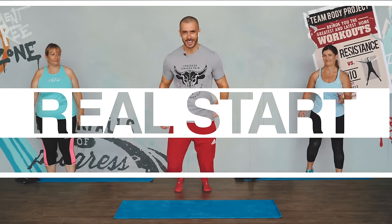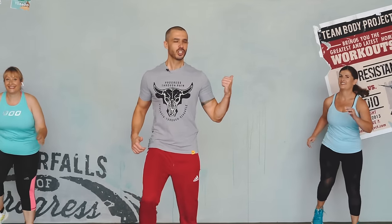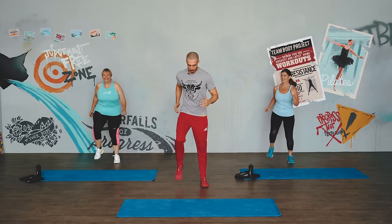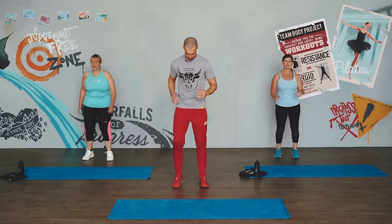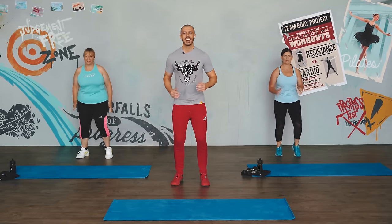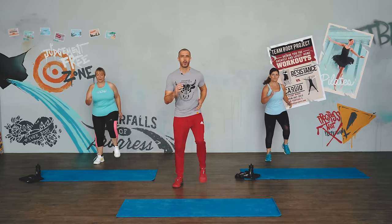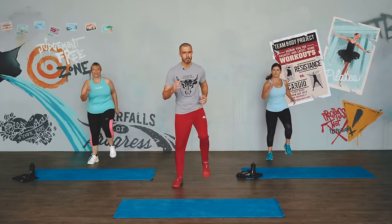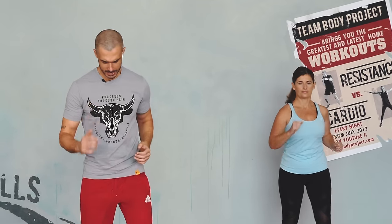Welcome to Real Start, let's get moving, let's get walking. Today we've got Lisa and Natasha with us and we're all going to be working out together. Breathing nice and deep, getting going — a real start. This workout plan is all about just moving and getting going with a health plan, because the most important thing with exercise is consistency, and that's what we're really focused on here today.